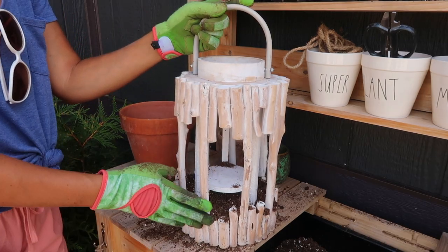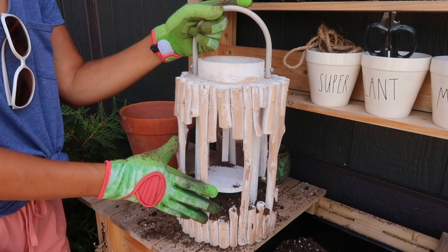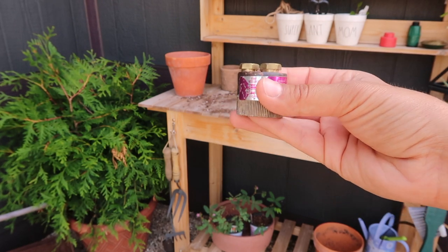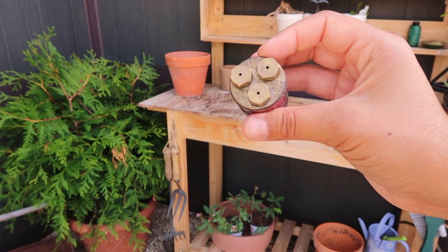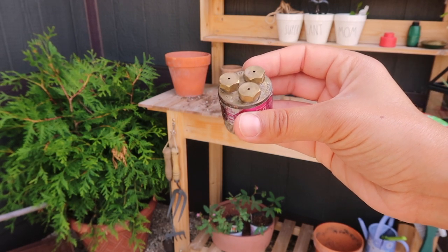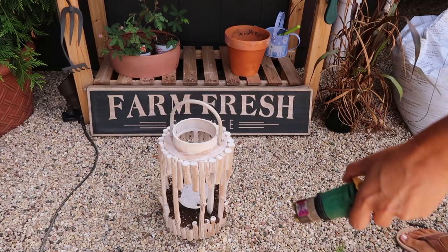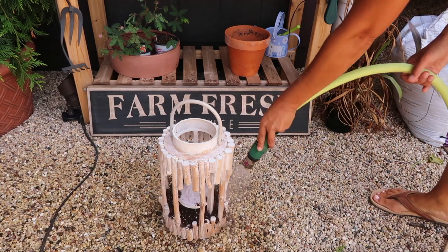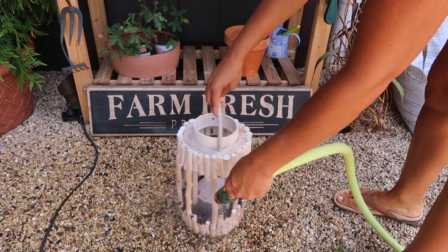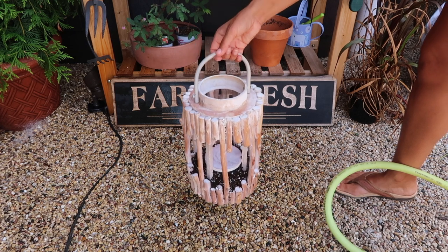Next we're going to wet down the soil, and I'm going to use my mist sprayer so that way it doesn't just overflow out of here. I love these Fog-It Nozzles by DRAM — they put out a fine mist, they come in a few different sizes, I have the set of three, and I'll put the link in the description of this video. You could also use a regular spray bottle on a misting setting. I'm going to turn on my hose and give everything a fine mist until it soaks through. Once I see it dripping through the bottom, that's when I know we're good to go.